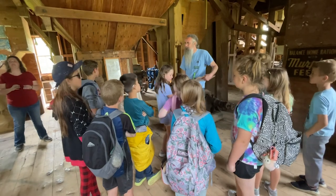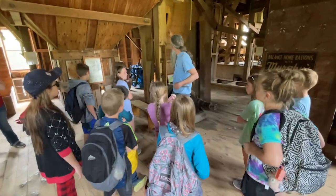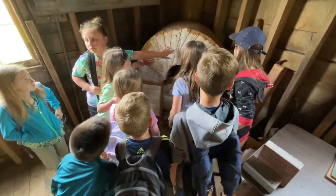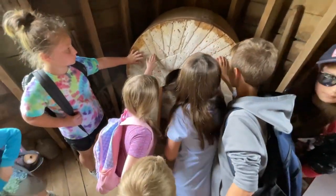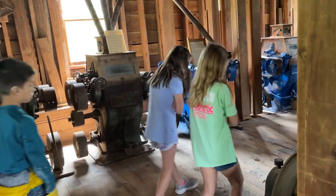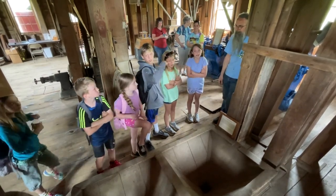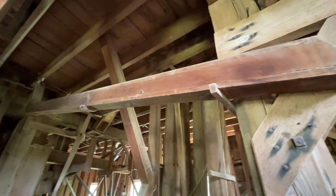The first thing they needed around here that there was a real need for was a sawmill. And outside of this building, on the other side, is where their sawmill originally was. Those are what they call the millstones. Have you guys ever played Chutes and Ladders, a board game? That's how this whole place works — you see all these chutes going all directions in here.